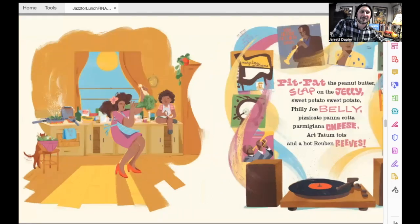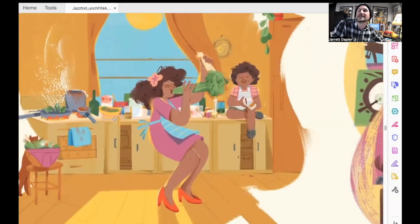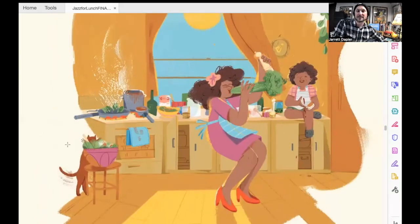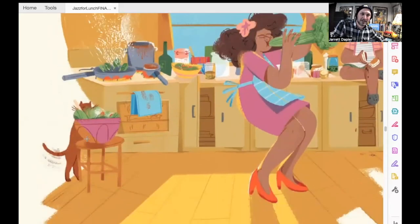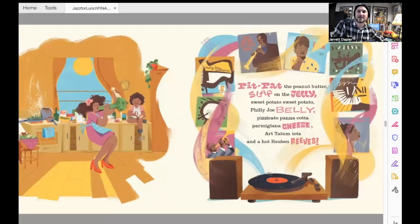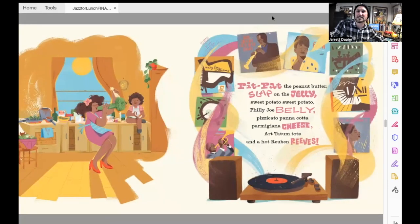This is one of my favorite spreads. Number one, because Nina is playing what looks like a big stalk of celery like it's a trumpet. You've also got the kitty who's getting into the salad over here. And this painting of the record and the music flowing out of it in swirling colors — I just think it's beautiful. And this section, pit pat the peanut butter, slap on the jelly — I'll tell you a little bit more about why that's special to me after the story.